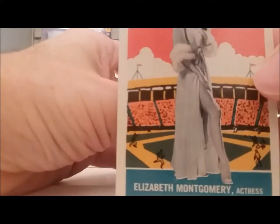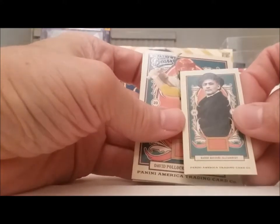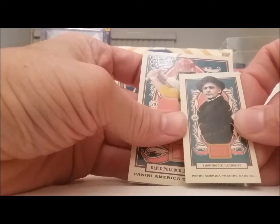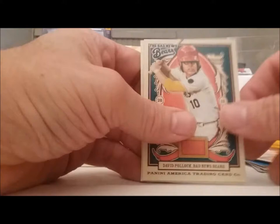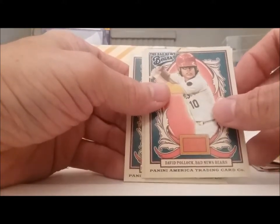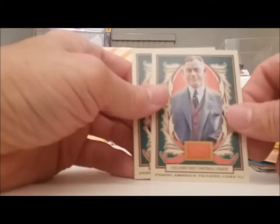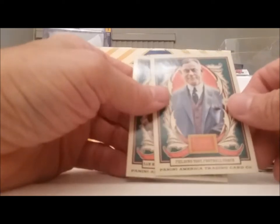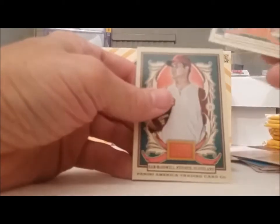You like Elizabeth Montgomery — there you go. The boys in the crowd might like that. Harry Houdini — he's going to disappear. Another Bad News Bear — David Pollack. Who are these guys? Fielding Yost, the football coach — well, it's good he was fielding something. Soupy Sales McDowell, pitcher in Cleveland.